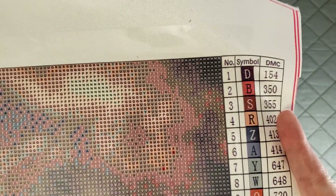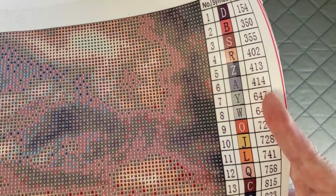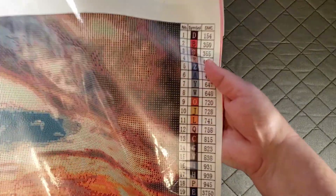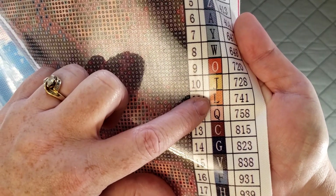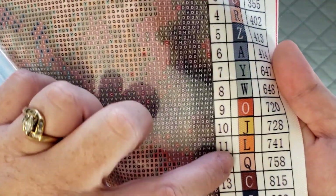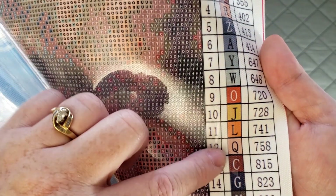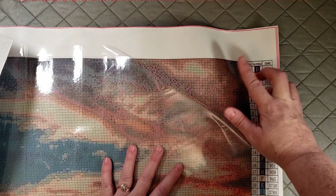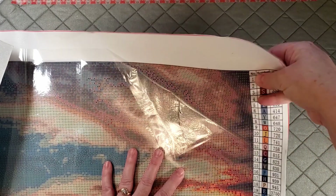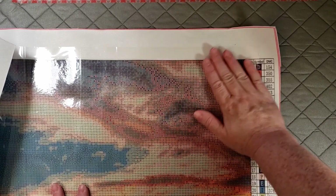They have a very clear key and legend over here, and it looks like all their symbols are letters, so it should be easy to follow. The only potential issue I see is that you've got your O and your Q, and they're both on an orange background, which might get confusing. But actually the O is white and the Q is black, so that's fine. The glue is nice and sticky, not too thick. It does go over the edge a little bit, but washi tape on the edge takes care of that.